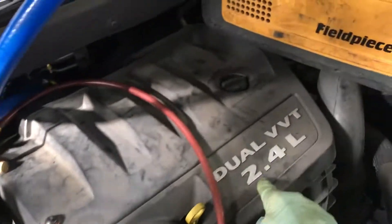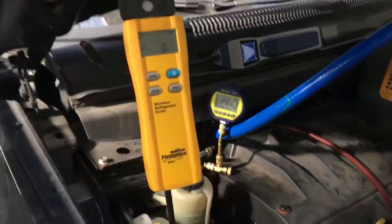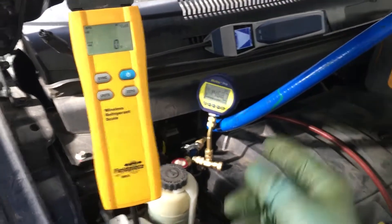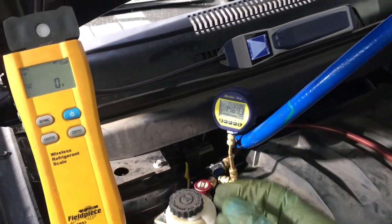In this application we have a 2.4 — if we look over there, it says 2.4 is 900 grams. So right there: 2.4, 900 grams. This is a dual AC system — it has two evaporators. Let's watch the scale and see how long this takes. We're going to put in two pounds, which is nearly 900 grams.